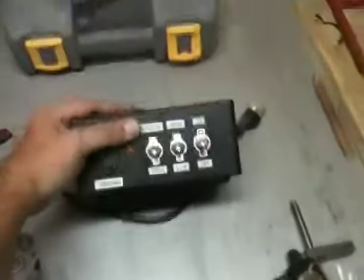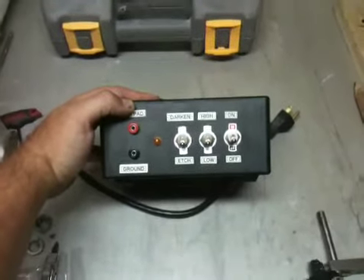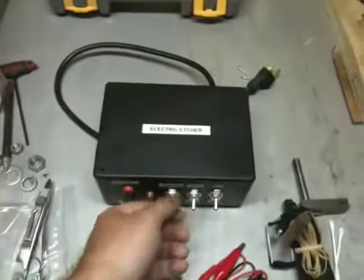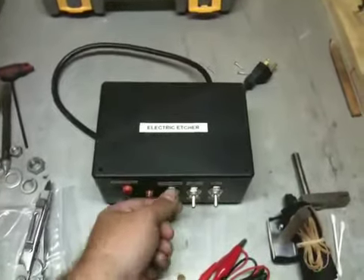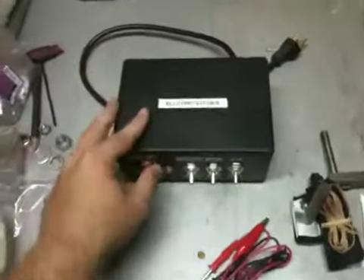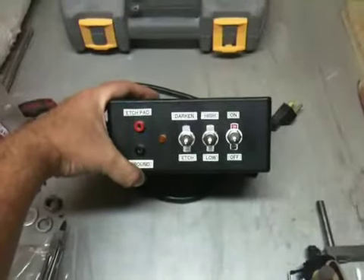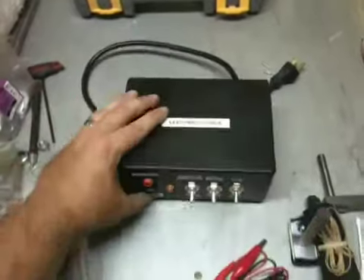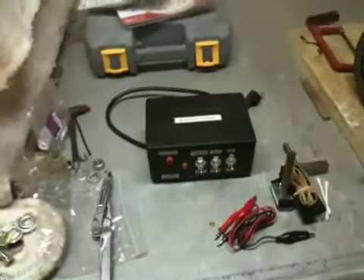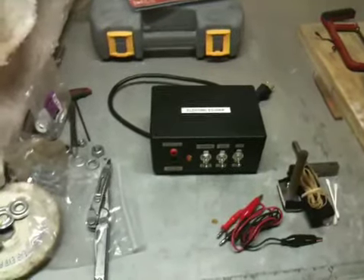It should theoretically do about the same thing as your professional models. It's real simple - three switches. I mean it's not like variable voltage or anything, but definitely good enough to etch a little maker's mark on your blade. Hopefully I'll be using that on the handful of knives I'm going to start making.